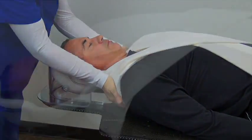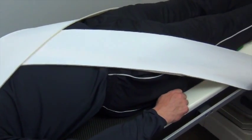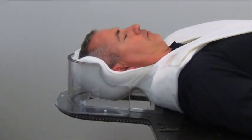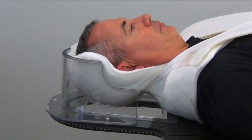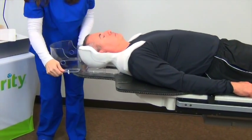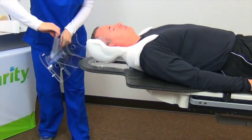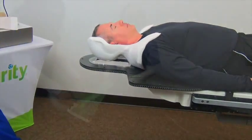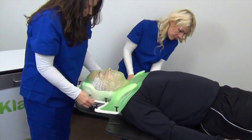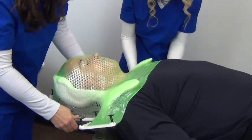You can also use a heat gun or hair dryer to reheat the cushion if needed. The shell cushion will harden completely, creating an ultra precise and secure full circumferential head support. Once the shell cushion is fully cool and rigid, remove the strap system and molds. You're now ready to prepare your thermoplastic mask, placing the mask over your patient's face and around the cushion for a highly stable and accurate head support.